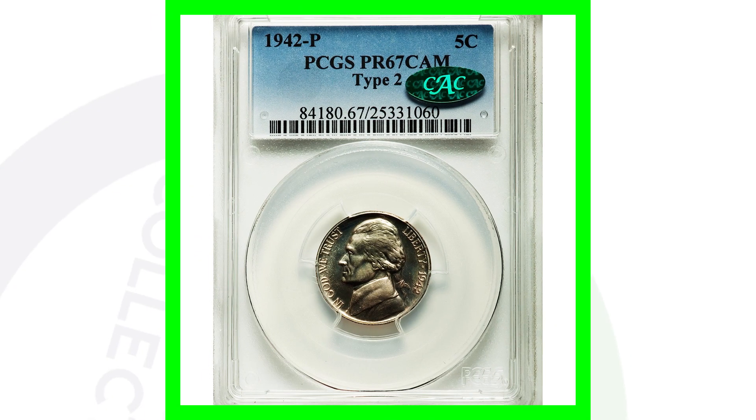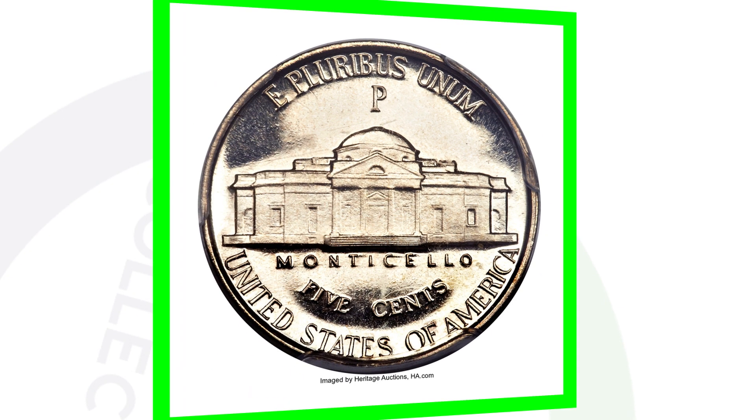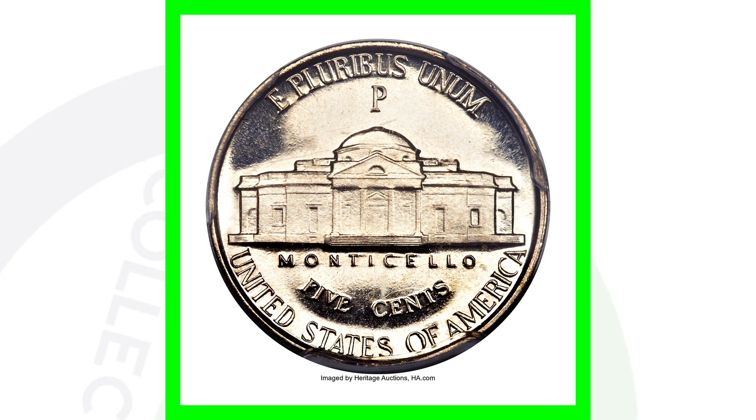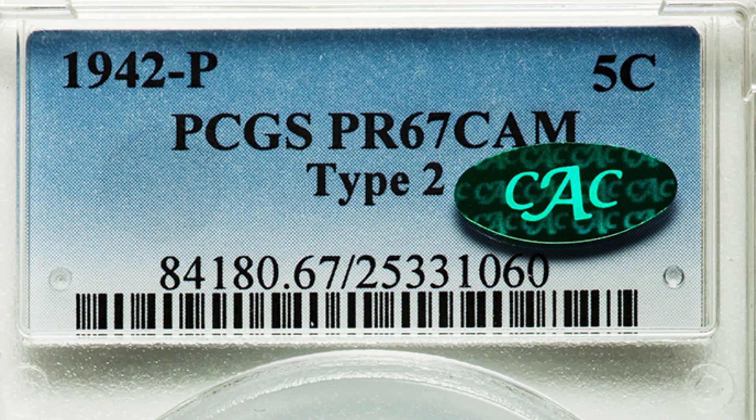Here is the 1942 proof — this is the type 2. This coin sold for over $14,000. We see that P mint mark on the reverse of the coin. It's a very flawless coin graded at proof 67. At $14,000, I think I would have to sell it.